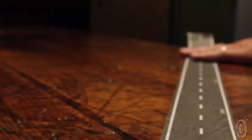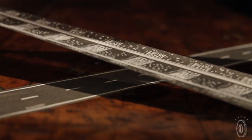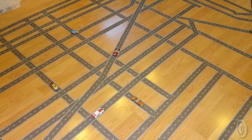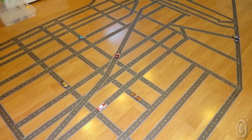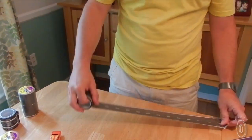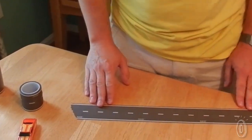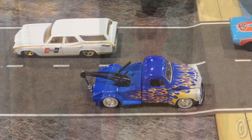The great thing about Play Tape is really that you have endless possibilities for creativity in vehicle play. It's easily repositionable and removable — just peels right up. It's made out of paper, which is really important, so I can tear it like that. And because it's made out of paper, it's disposable and recyclable.